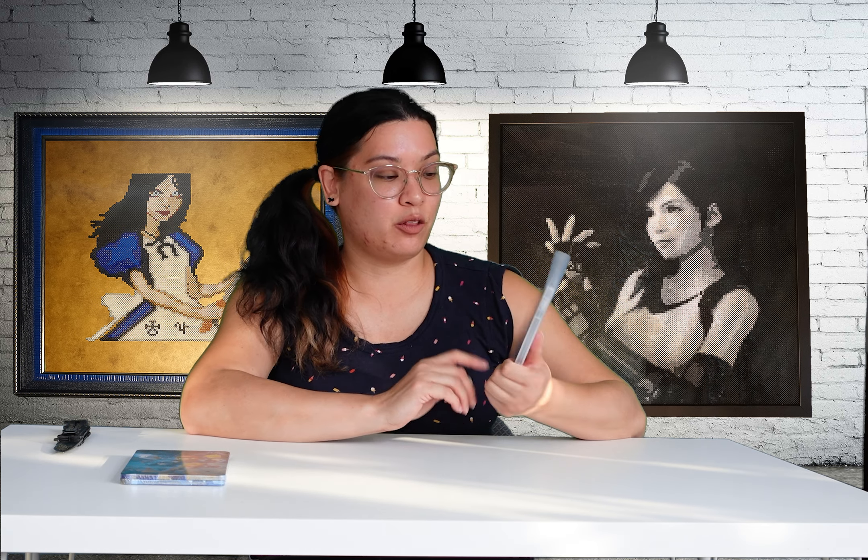Hey guys, it's time for another unboxing and today we have Mario and Rabbids Sparks of Hope. I got the gold edition, which I guess is like the closest to a collector's edition.